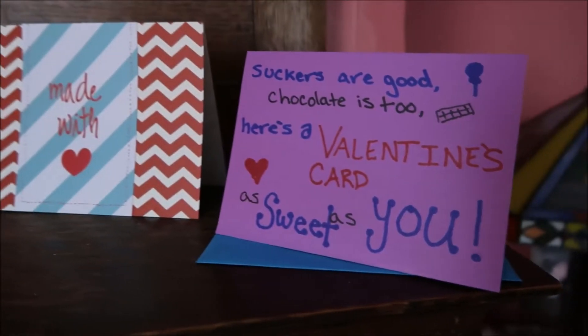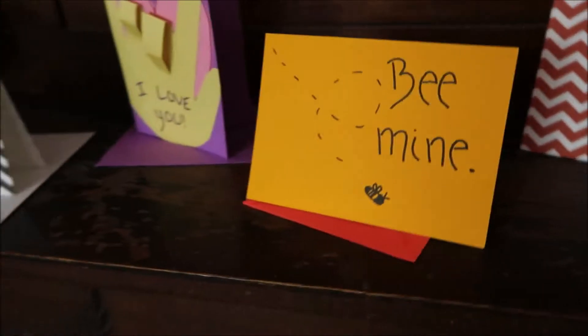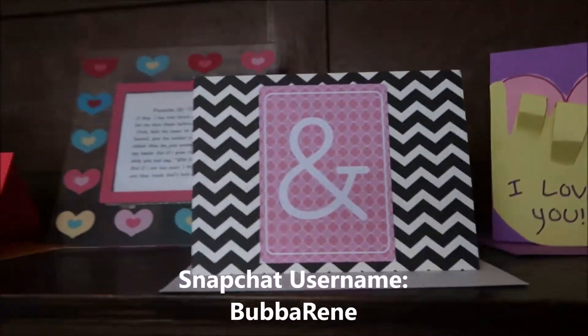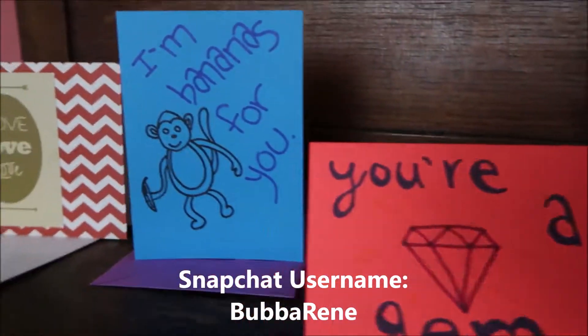I have to be honest, this is probably my favorite card I made — just because I learned sign language in high school and went on and learned more of it in college. I just think this is so adorable.